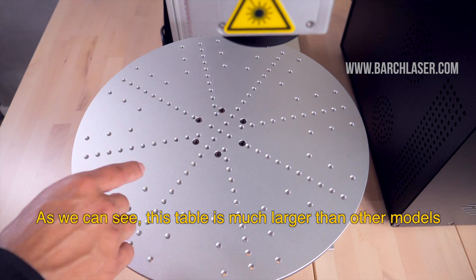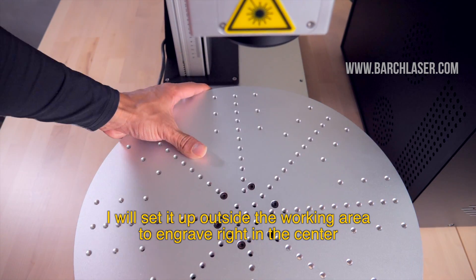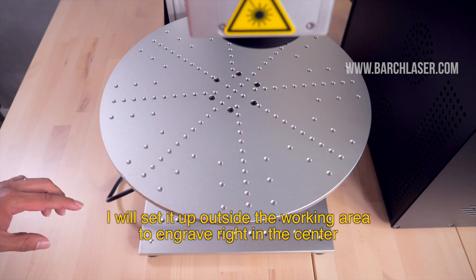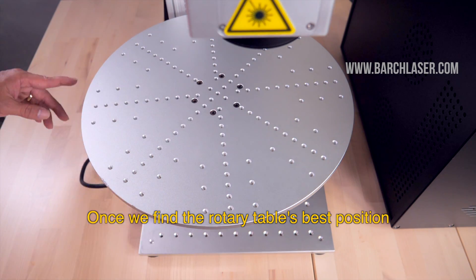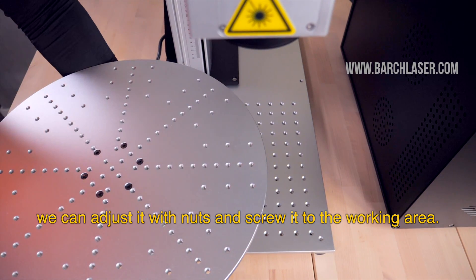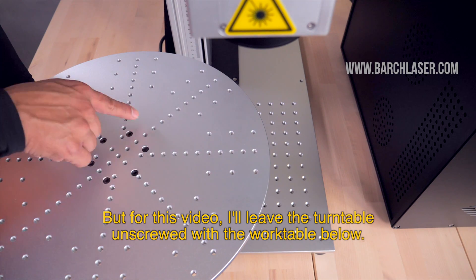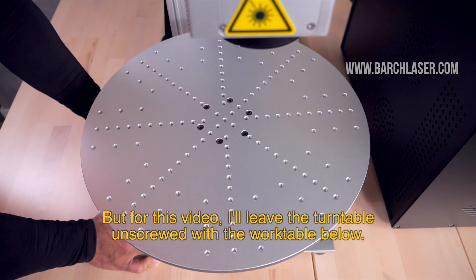As we can see, this table is much larger than other models. I will set it up outside the working area to engrave right in the center. Once we find the rotary table's best position, we can adjust it with nuts and screws into the working area. But for this video, I'll leave the turntable and screw it with the work table below.